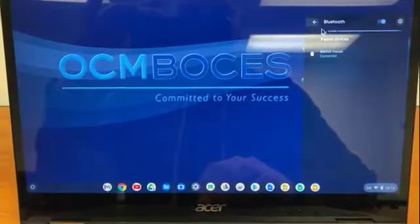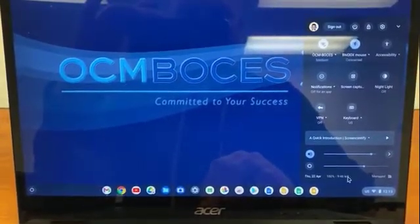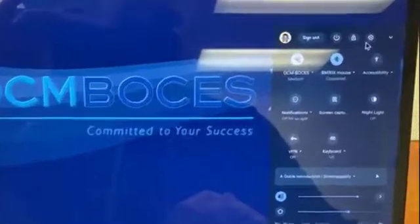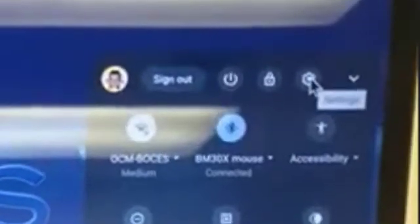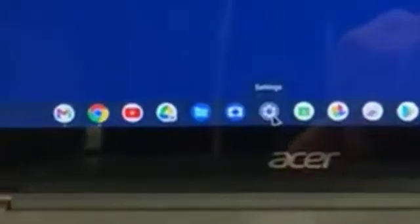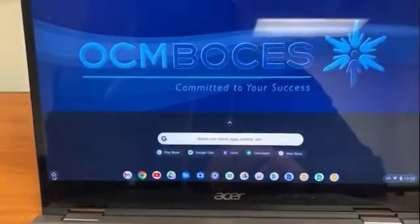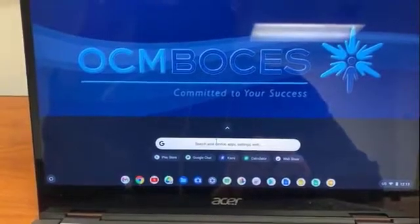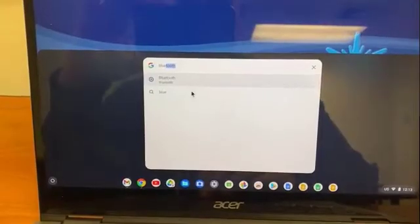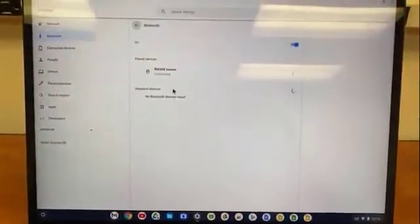Instead of going to the Bluetooth screen in the menu where you click on the clock and it comes up, you're going to go to your Settings. You can click the Settings icon, or you can find it tabbed in your tray, or you can search your device and just type in Bluetooth and it'll come up. All three ways will take you to this page.